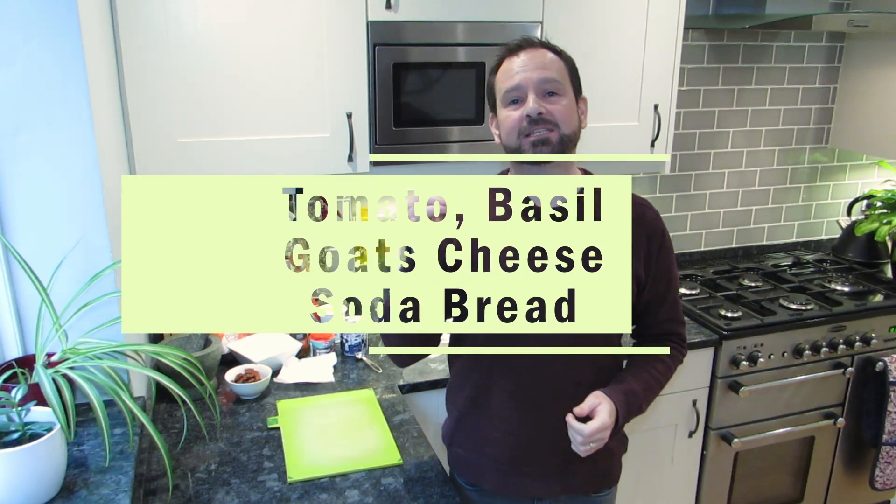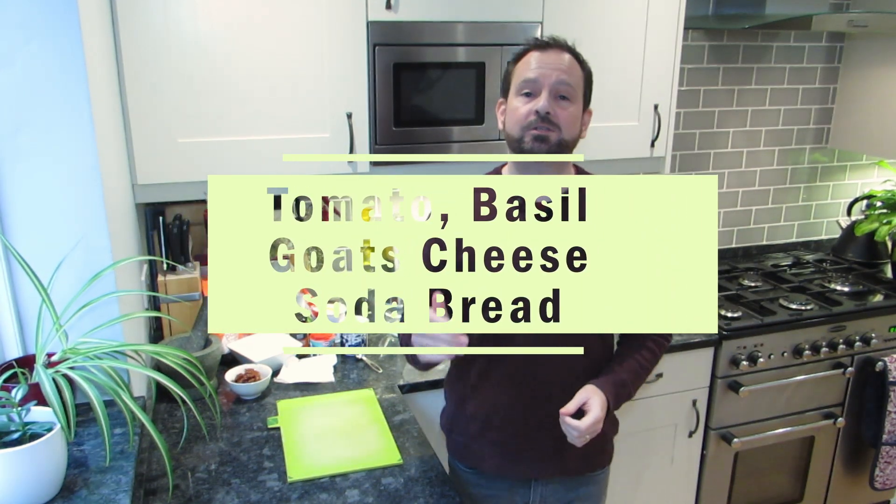Hey everybody, welcome to Cupboard Creations, my name is Gareth. This is my little corner of the internet playing with my food. Today I'm going to make something long-winded in name but not long-winded in making — this is my tomato basil and goat's cheese soda bread. Quite a mouthful — might have to change that for the YouTube title, it might be a bit long, but we're going to go with it.